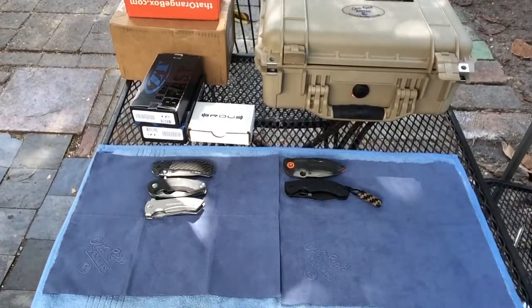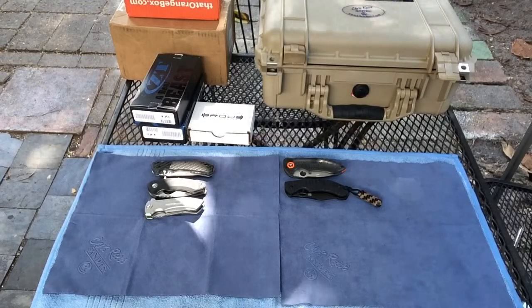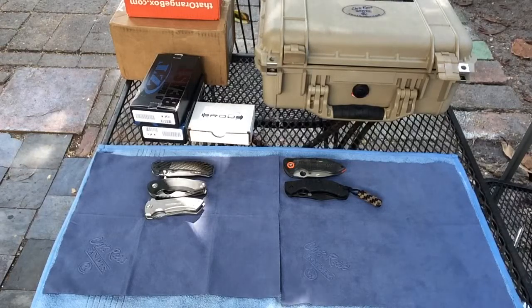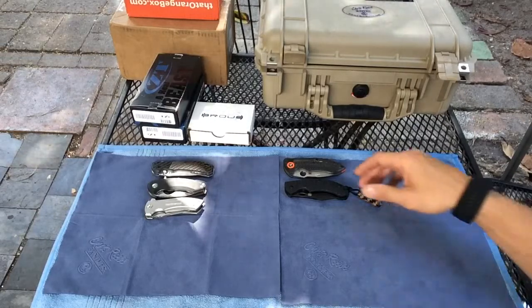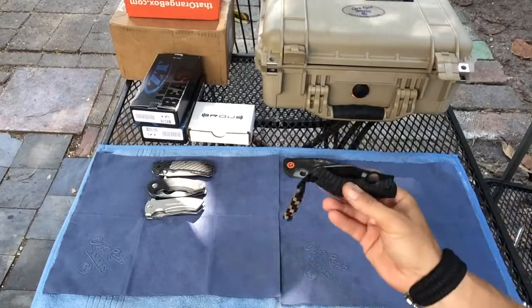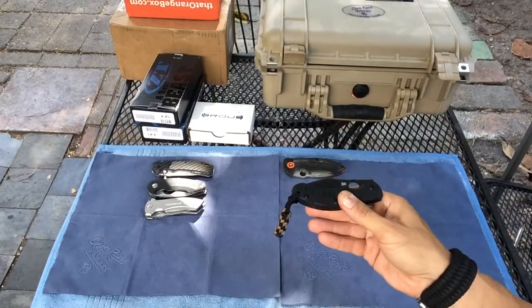All right, good morning again guys, it is still Thursday the 16th, 2015. Figured I have everything set up here so I'll just go knock out another video for you guys. This is a spec operator for a couple of other knives I've gotten recently in the last week or so. We got the Spyderco PPT — this is the sprint run.